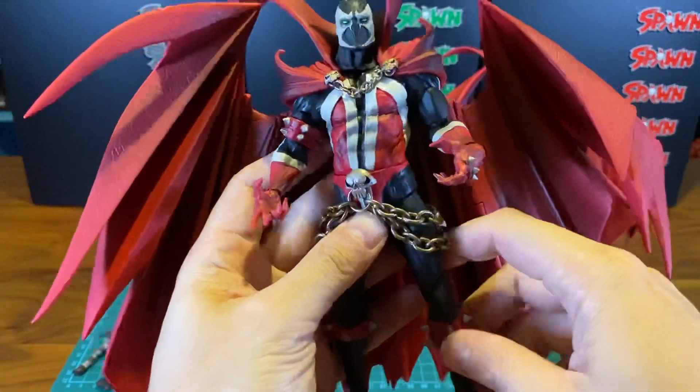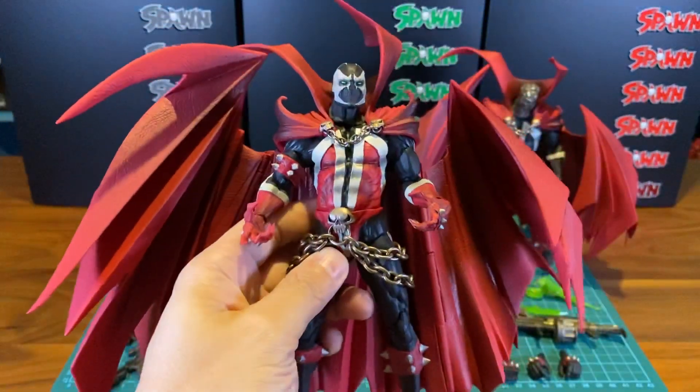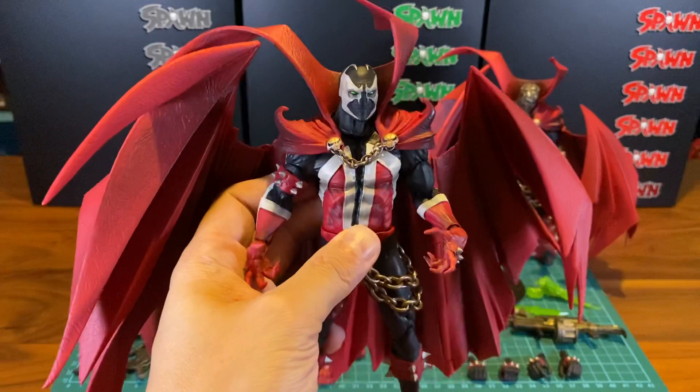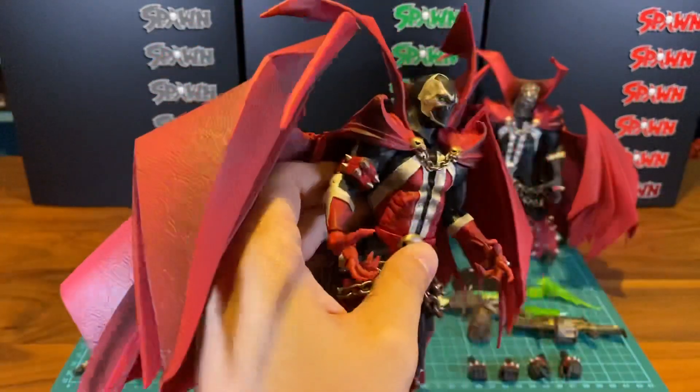For that, I'm gonna give Todd a 10 out of 10, because that was what I grew up with — that was what I remember playing with when I was a kid back in the 90s. I think it's amazing.